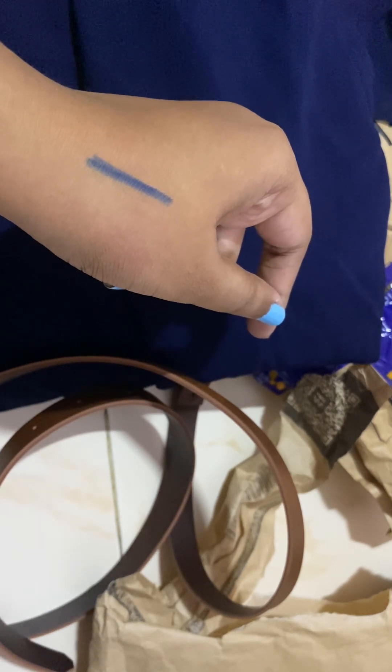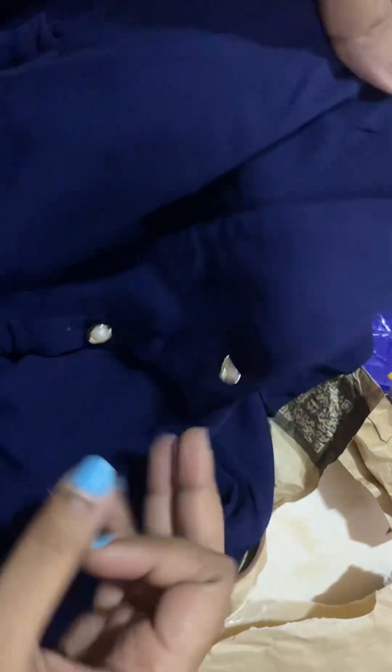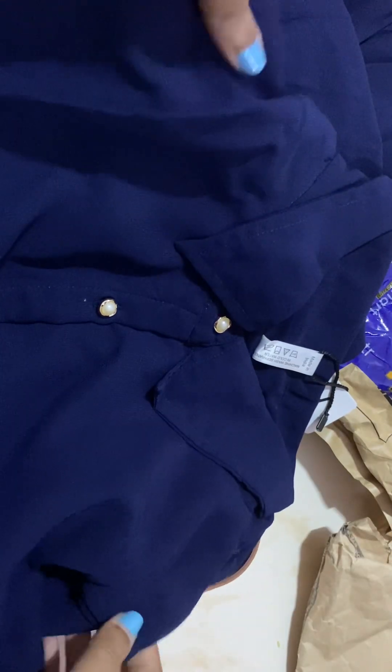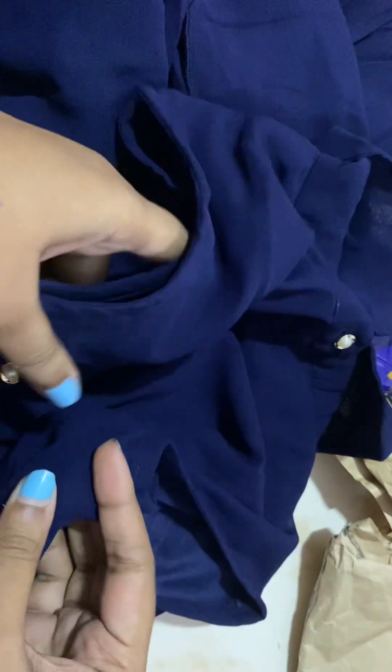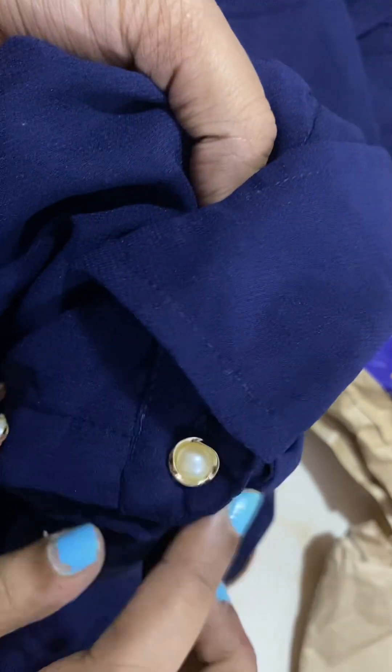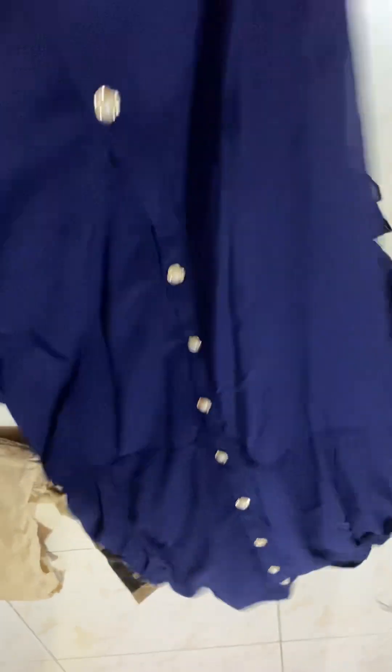This is the maxi dress I ordered from Myntra. For those who don't know, I work for Myntra — please do shop from Myntra, there's a lot of good stuff there. The dress is sleeveless with a sleeveless detailing pattern, pearl buttons encircled with gold plating detailing. It has a slit, it's an A-line dress, and the color in real life matches exactly what I saw on the Myntra website.